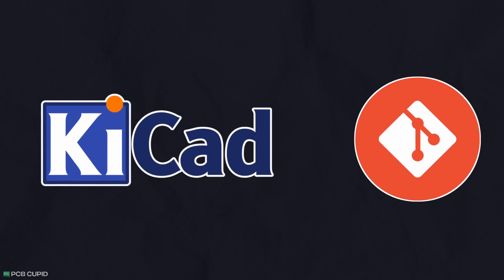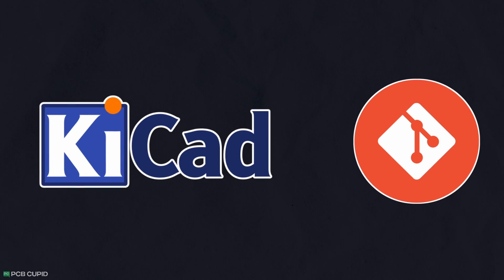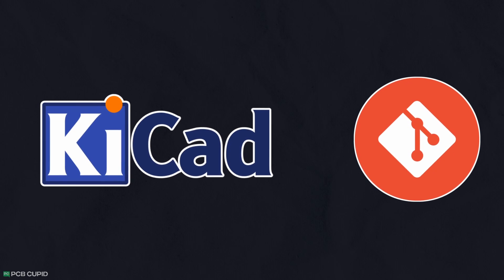I'll be using KiCad to design and manage the complete lifecycle of this project. If you're new to this, I'll put a link in the description where you can learn both. However, feel free to use whatever is comfortable for you.